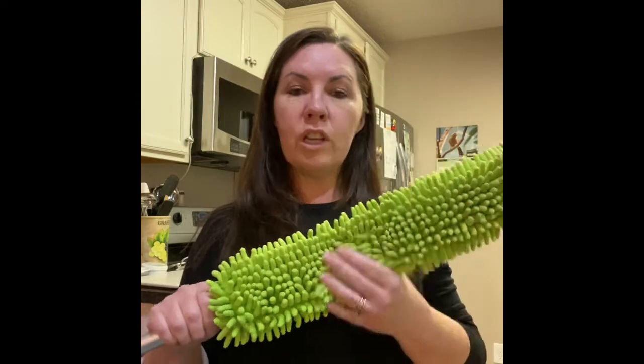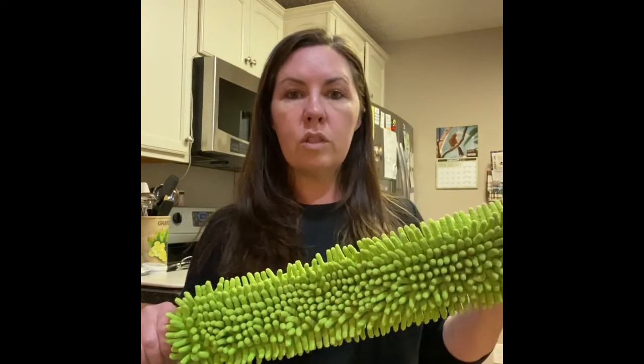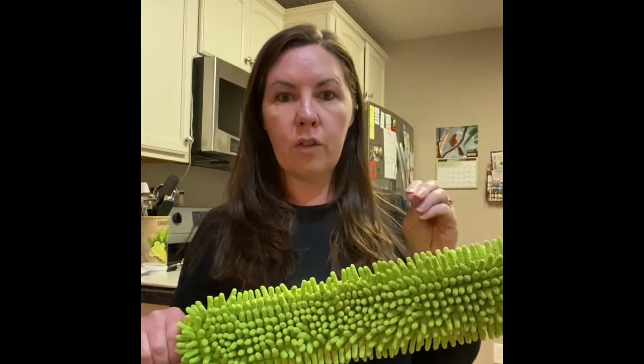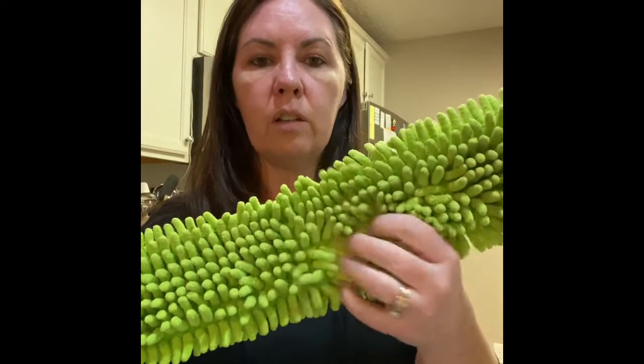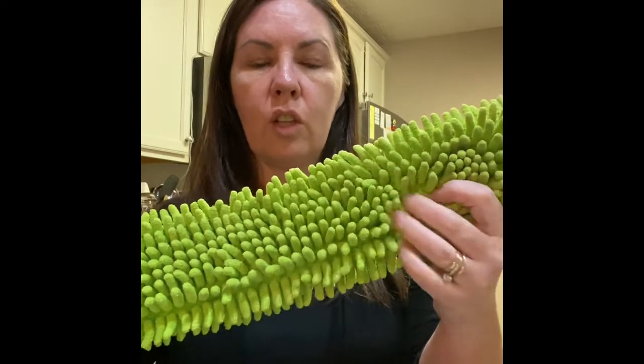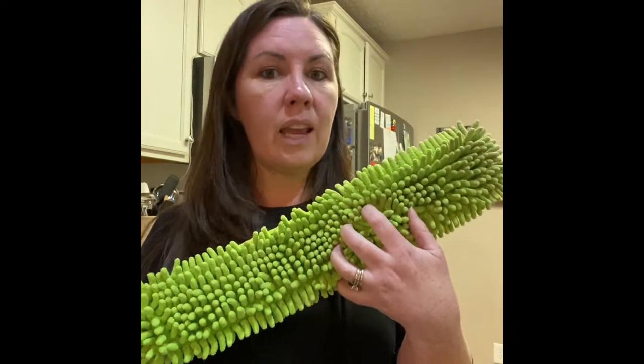The EnviroWand is pretty unique — it's better than most of the dusters that you can buy in the store. Those dusters are really light and feathery, and they just pick up and move dust around. They don't actually trap the dust into the wand like this does. On one side, we have a chenille-type material with all of these little nubs on here, which is fantastic for collecting dirt, dust, and cobwebs.